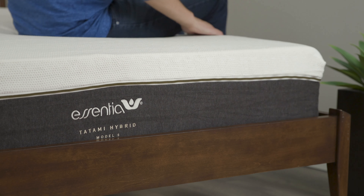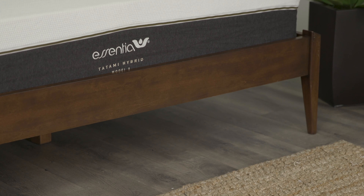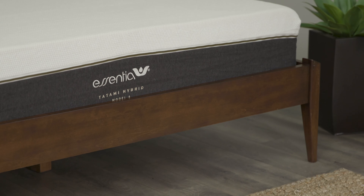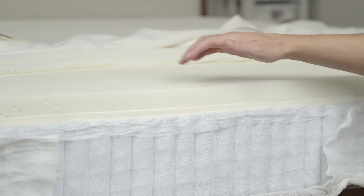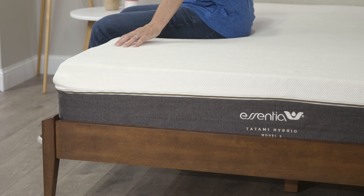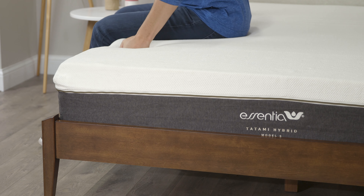The Tatami Hybrid retails for around $1,700. There are discounts available that we've secured through SleepSherpa.com, so I definitely urge you to go to the website and check those out. The mattress comes with a 120-day trial, meaning you can have it in the comfort of your home for about four months to really figure out if it's right for you. And if you do decide to keep it, you're backed by a 10-year warranty. This is a company that I think is going to take care of you for the long term.